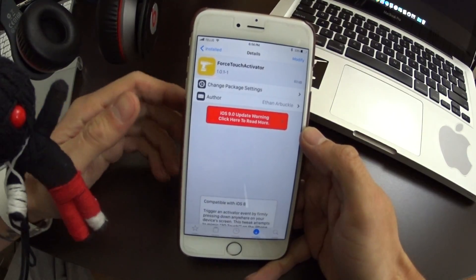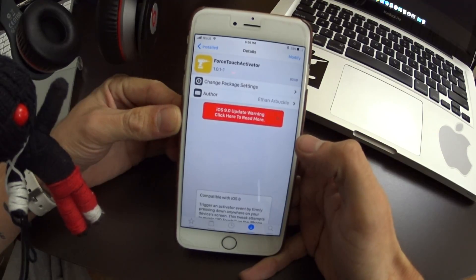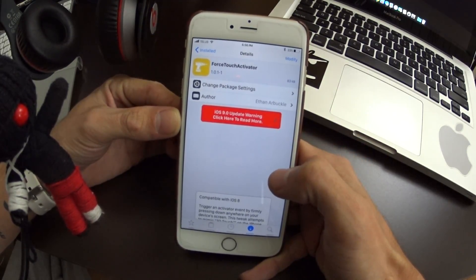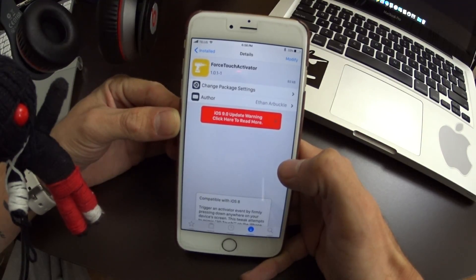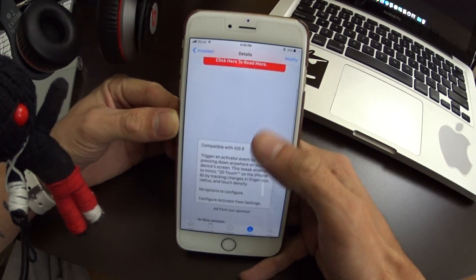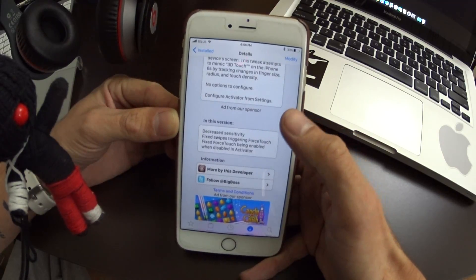Hey, what's up jailbreakers! Today I want to talk about a new tweak called Force Touch Activator. This basically tries to mimic the new Force Touch that's going to be seen in the iPhone 6s and 6s Plus. I've already gone ahead and installed this — it's a pretty cool tweak.